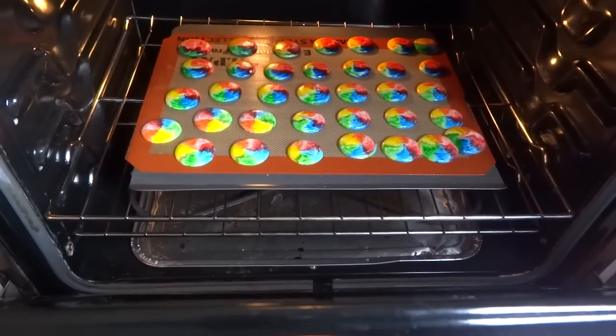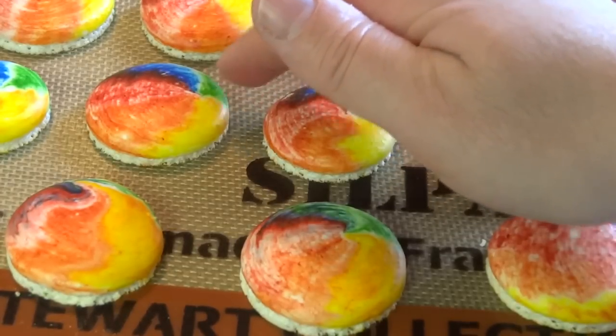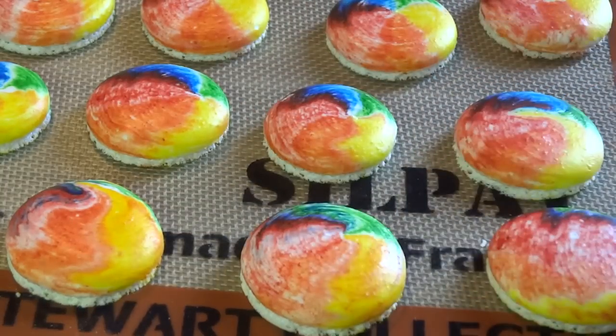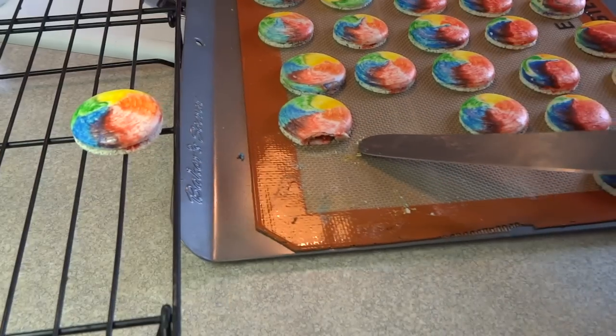That drying step is very important — it forms a little dried skin on the top. Then bake them at 300°F for about 10 to 12 minutes, until the top of the macaron doesn't wiggle and seems solid. You do not want them to brown.